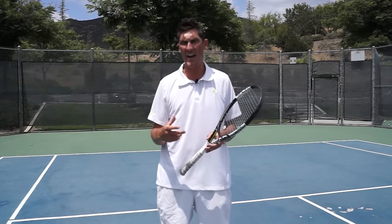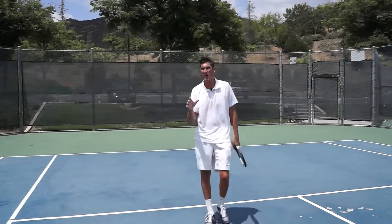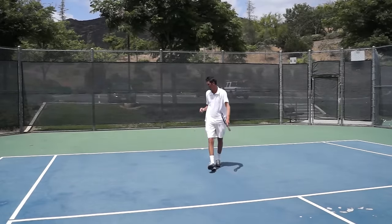Hey guys, Brady here with your daily tennis lesson. Tackling topspin this week and we're looking at a mid-court forehand today that I'm going to come in and attack. I want you to take a really close look at contact and tell me if you think there's something missing on this.